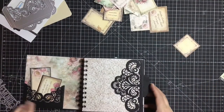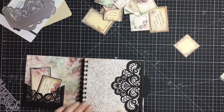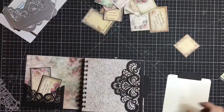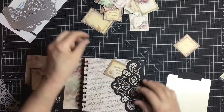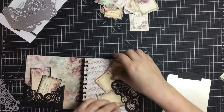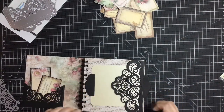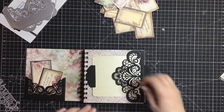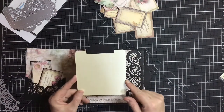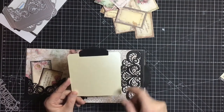Moving along, on the next page it's just all script and it's beautiful. I thought I'd make a little tuck spot here so she can either tuck some journaling spots underneath, or she can use photo mats — put the photo mat under there. The photo mats I made for this six by six album — I made them four and a half by four and three quarters.